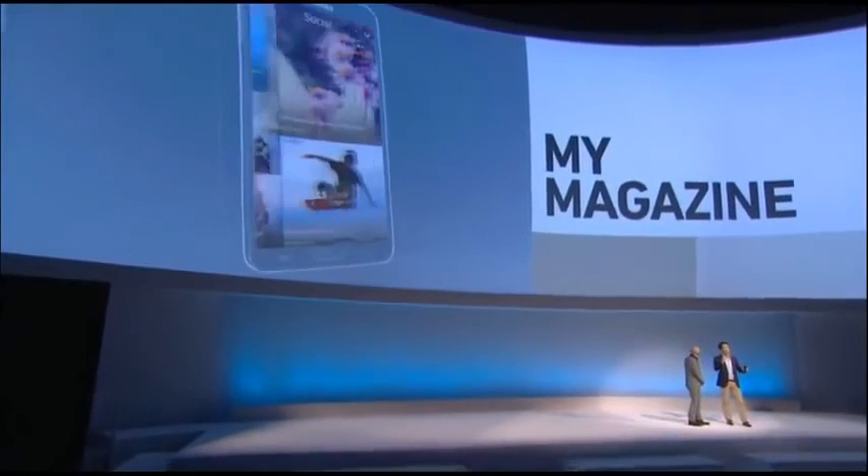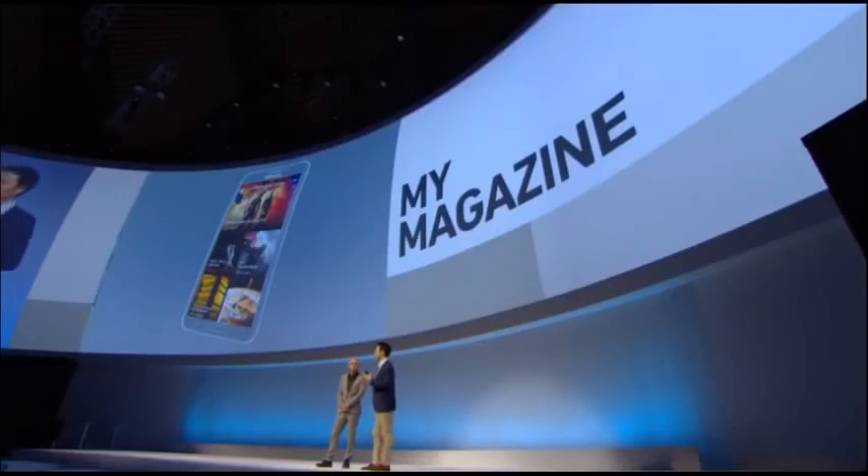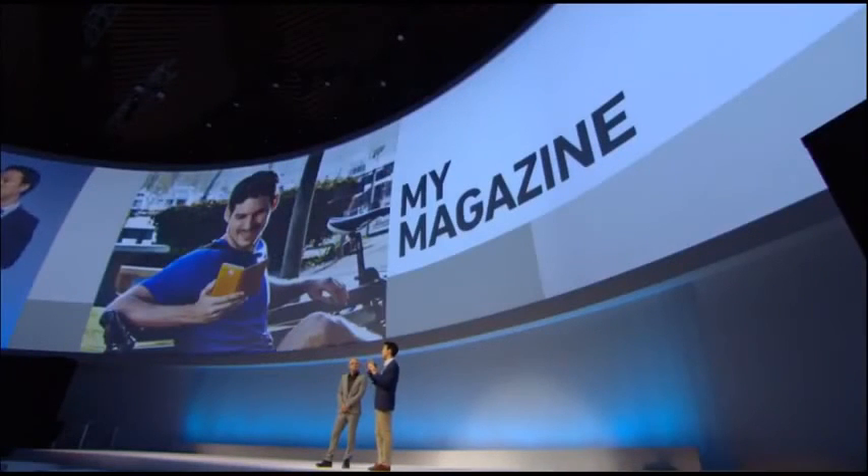So in summary, with the Note 3 it's dot, circle, and box — simple, clear, and all you need to remember to understand what the Note 3 can do for you. The Note 3 also has My Magazine, a new feature that collects all the stuff you want to follow and presents it in a stylish magazine format — news and social feeds provided by Samsung and partner apps — plus the location-based service 'Here and Now' so you can get information about what's going on around you. This service rolls out first in the US and then around the world.